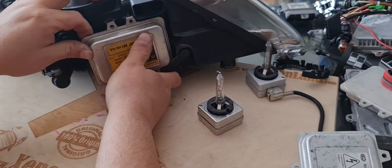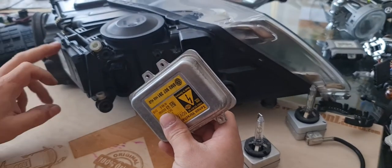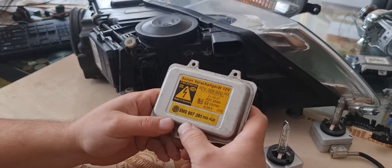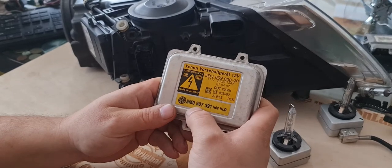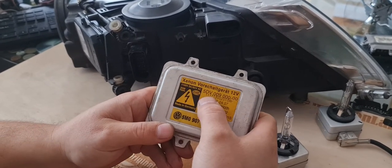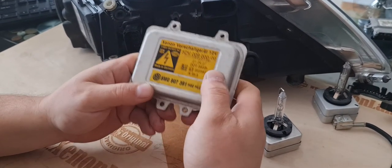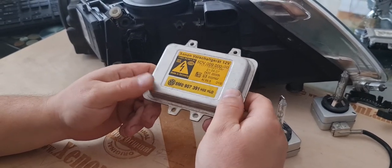Your xenon ballast unit is located here. This silver box is your ballast unit — not the black one; the black one is the AFS module, a completely different thing. Your ballast unit Volkswagen part number is 5M0907391, or the Hella part number is 5DV009000-00. This is one of the most common ballasts in the whole xenon industry — you can source it easily as it's used in a lot of cars.